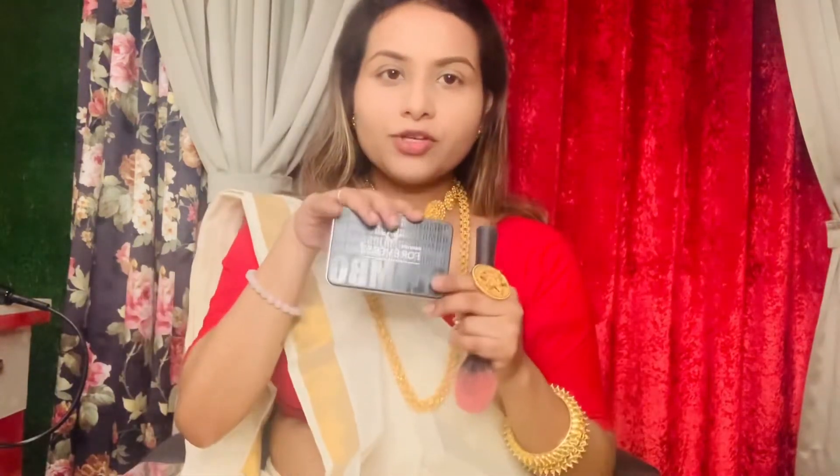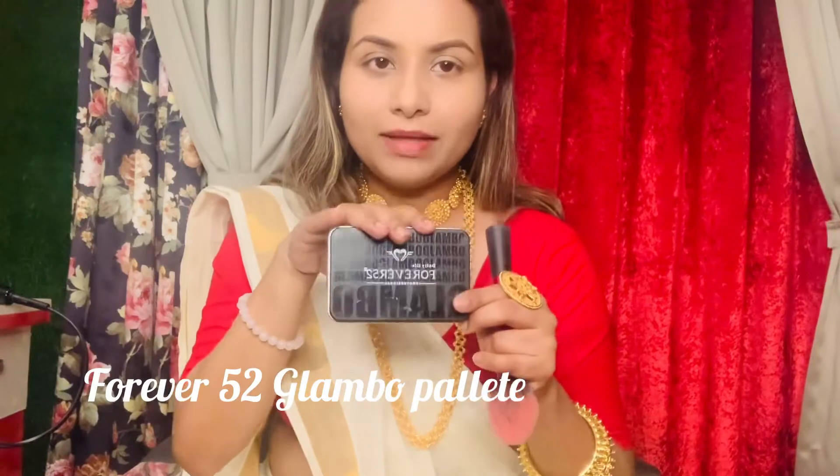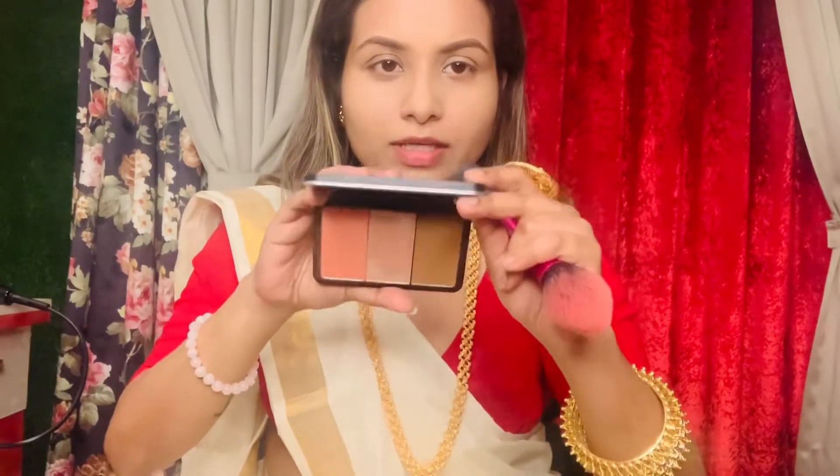For blush, highlighter, and contouring, I will use the same palette. This is the Forever 52 Glambo Palette — it is a very good palette with very nice shades. I will use these three products from it.